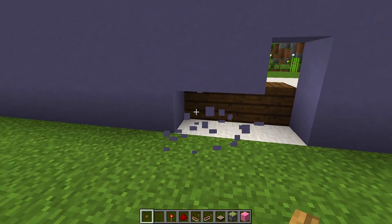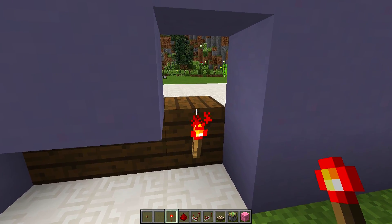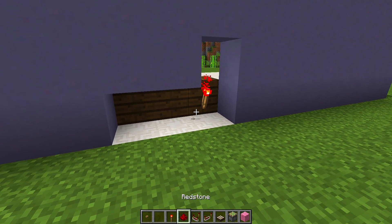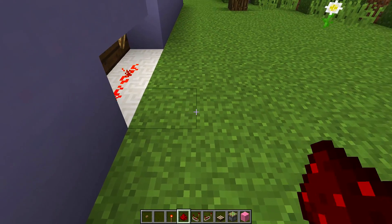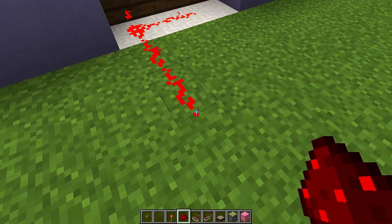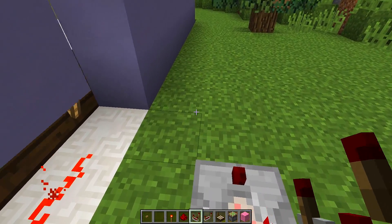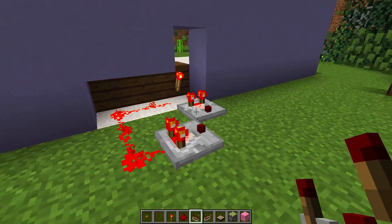I'm going to clear out two blocks on this side and place a redstone torch on the back of the block that had the button on it. Then I'll get two pieces of redstone dust on the side and two pieces going up, so we have it coming out and coming up. Then I'll place one redstone comparator there and one redstone comparator in front of the torch.